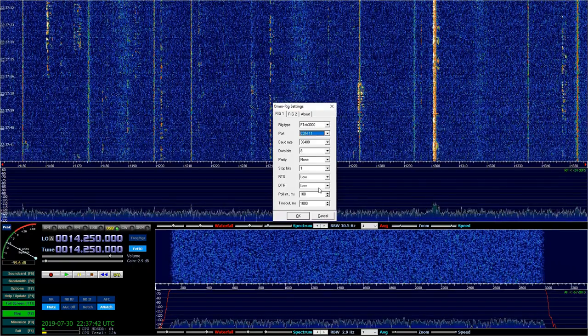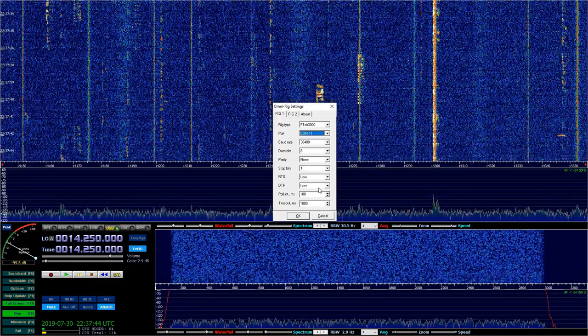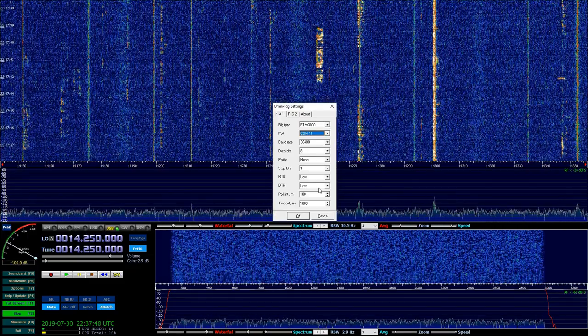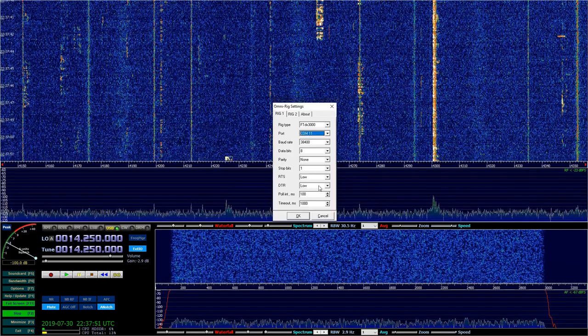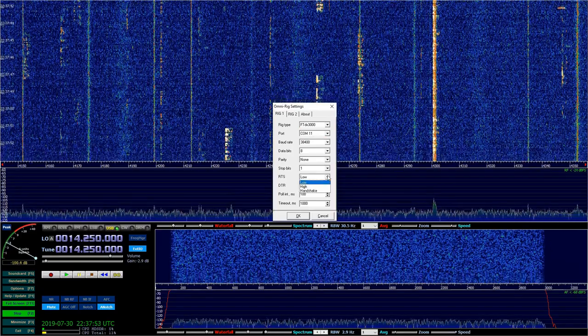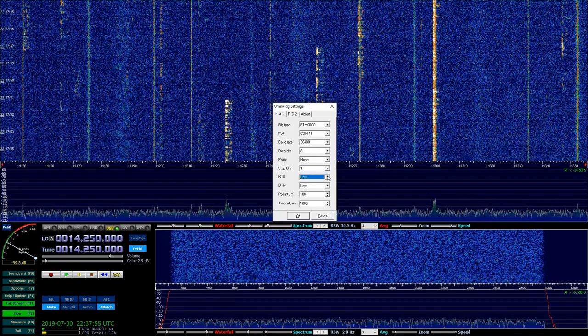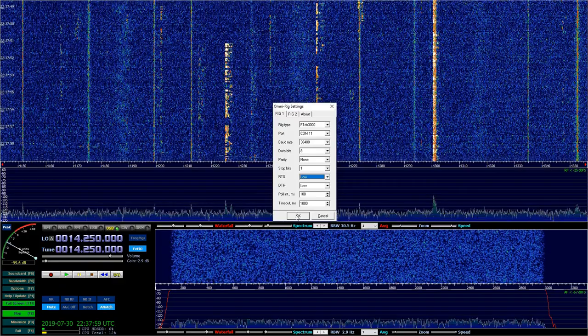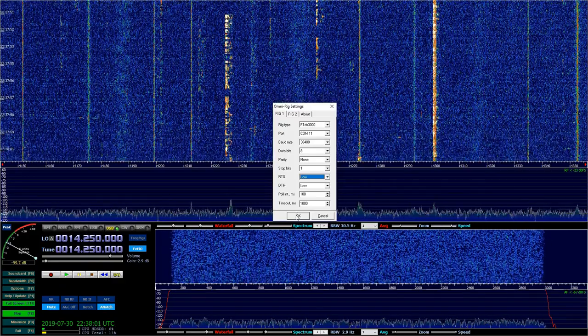Usually the default on most radios is 4800 baud with eight data bits and two stop bits, and usually RTS is high. You can see here it shows high, handshake, or low. However, you need to go in and look on your menu in your radio and make sure that you have it configured right.